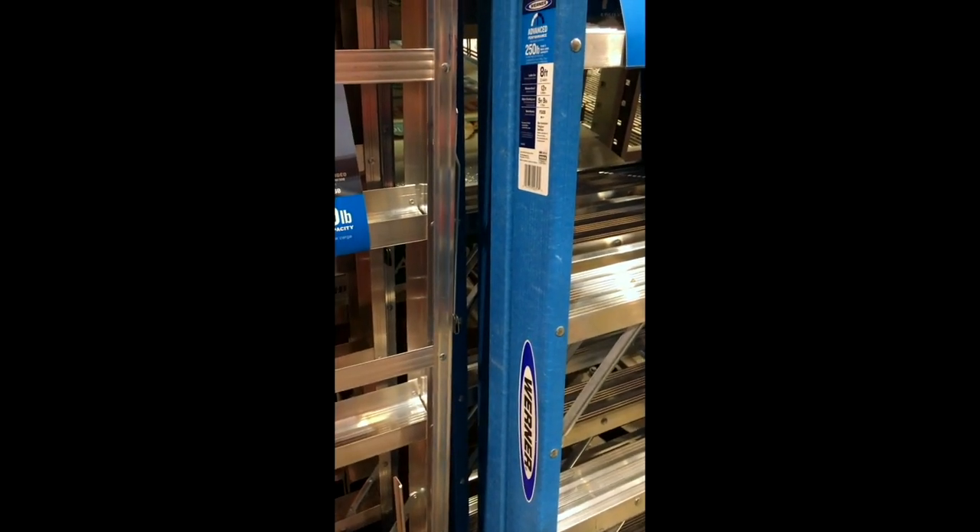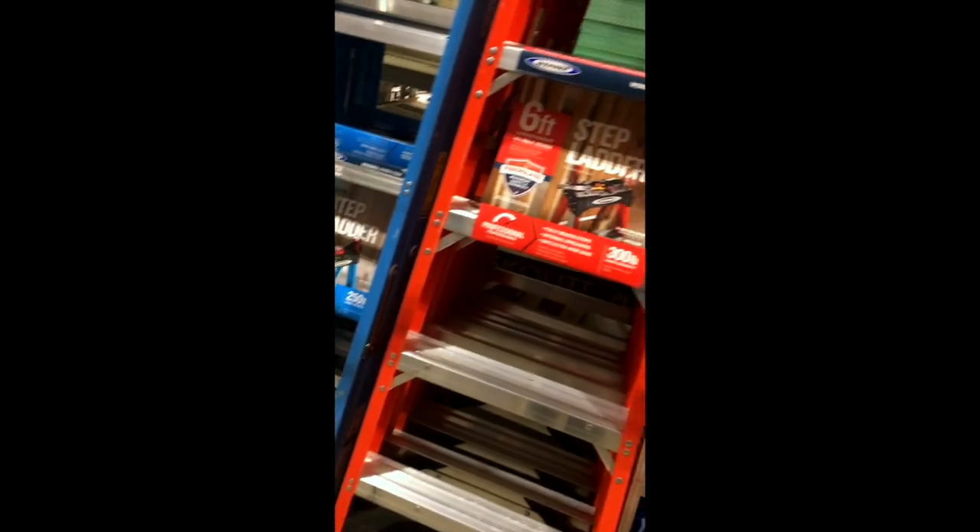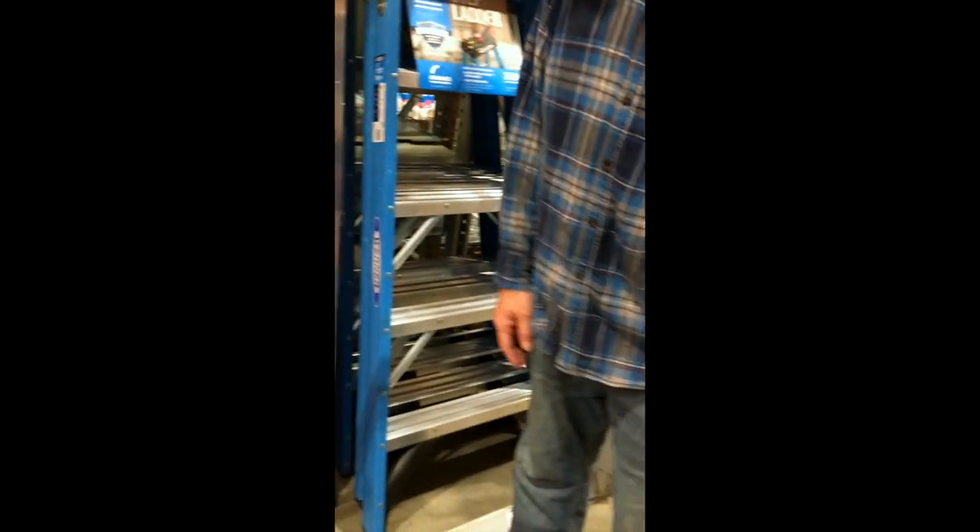I have rheumatoid arthritis in my hands and my neck and shoulders, and that would make things so much easier for me. We were looking at different things like ladders, looking at how much they cost. Lowe's has decent ladders but they're a bit on the pricey side, so we made up our mind that we were definitely probably going to go to Harbor Freight for some of the stuff.